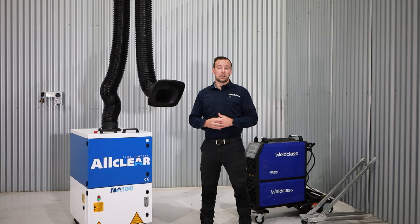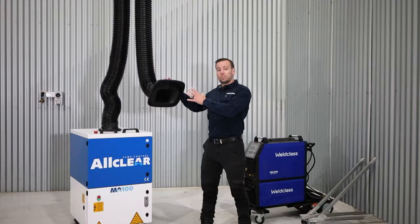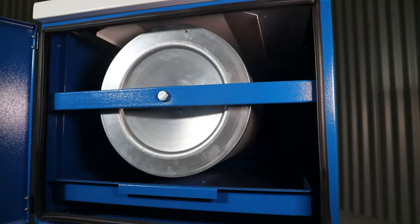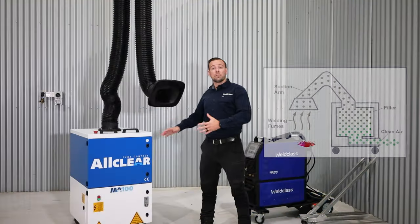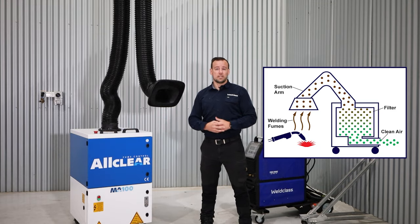Mobile fume extractors work by extracting fume from the weld area through the extraction arm, down into the unit where they filter out all of the particulate and hazardous material, and then return the air back to the workshop environment cleaned of any hazards.